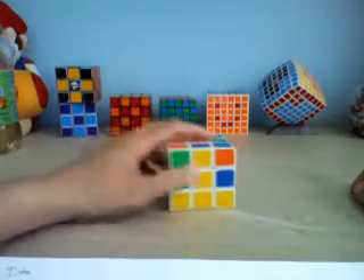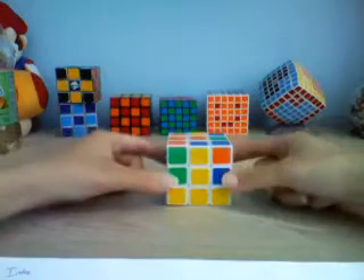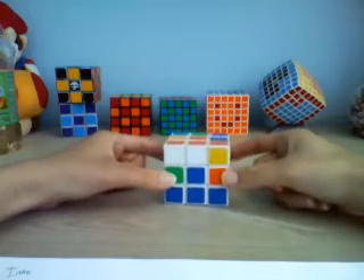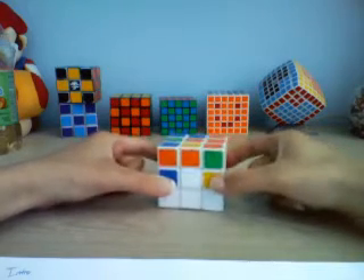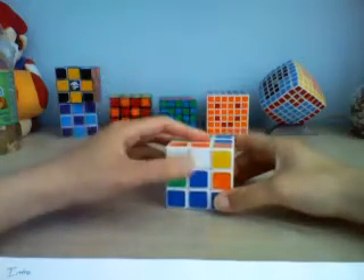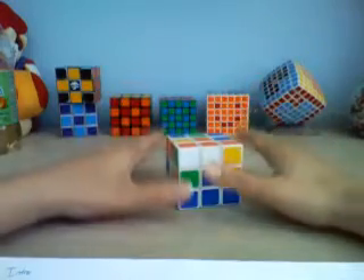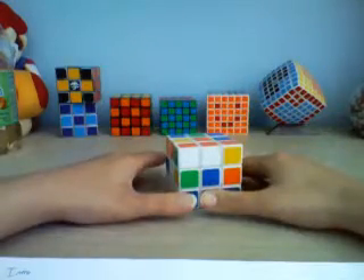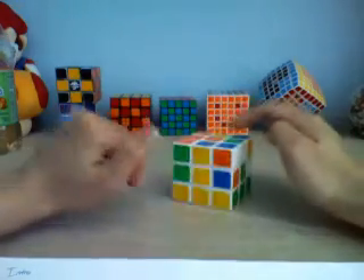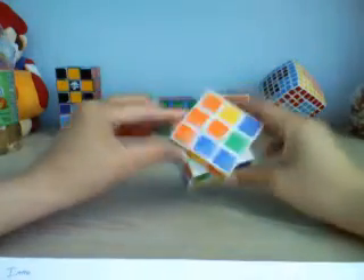Hello again YouTubers. Now that you're done with your first layer, we can move on to the middle layer. For the middle layer you need to put in these four edges. Whatever color is on top — for me it's orange — you can ignore all those pieces for now because they're on top. You'll never need them for the middle layer. Whatever top color there is, you won't need it.